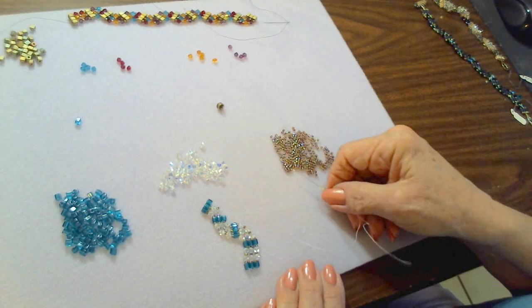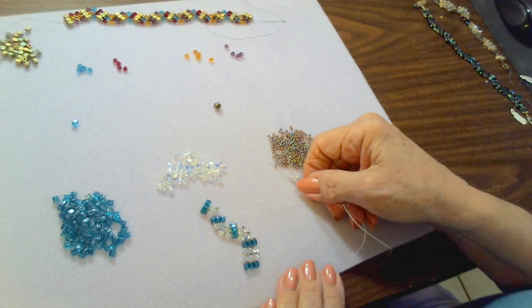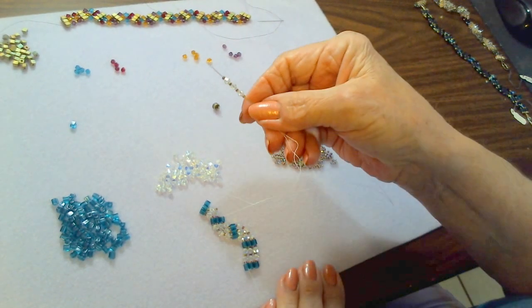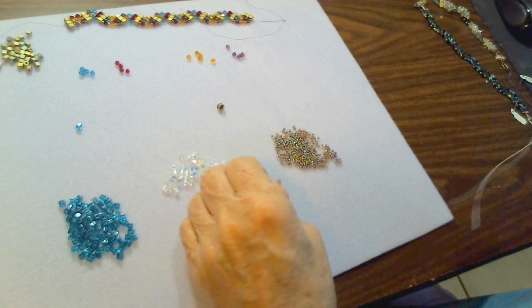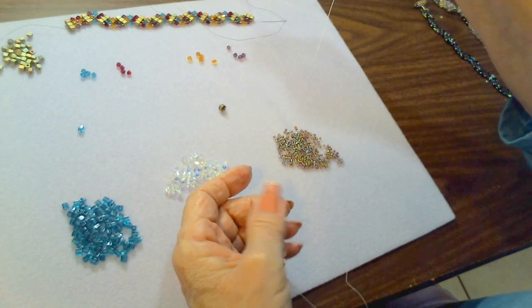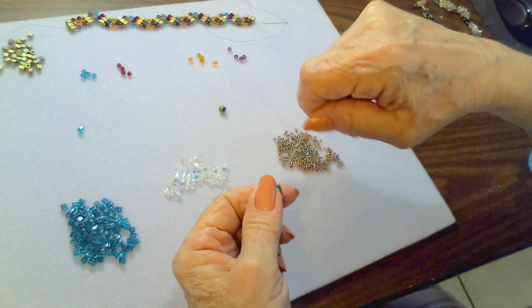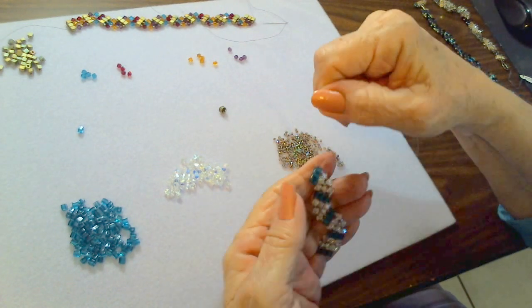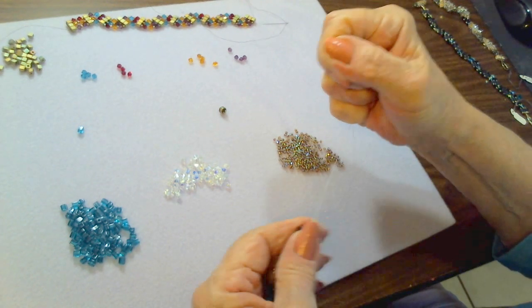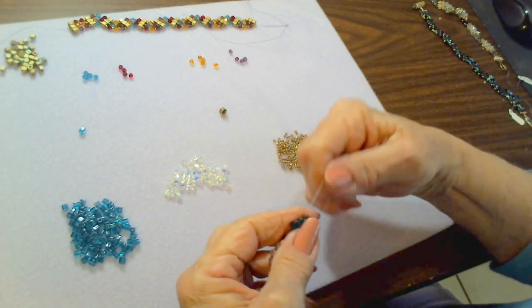We have one, two — now we're going to do three: seed bead, crystal, seed bead, crystal, seed bead, crystal, seed bead. Bring it down, go back up through that last blank space, and you've finished another station. Every once in a while — you can even do this at the end of each station — take your needle and thread and do a half hitch knot to keep everything secure.